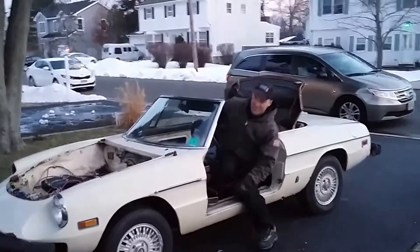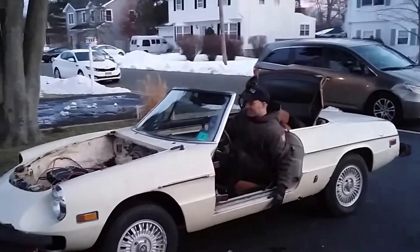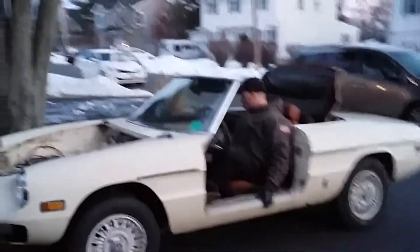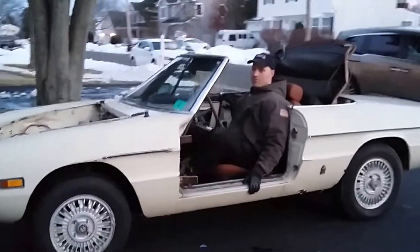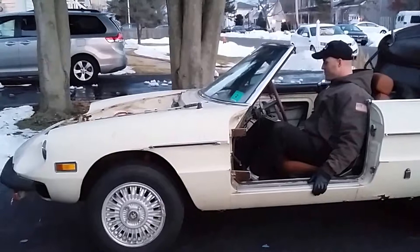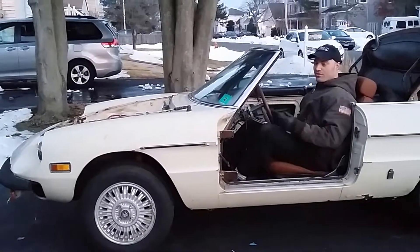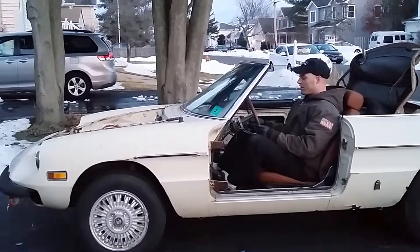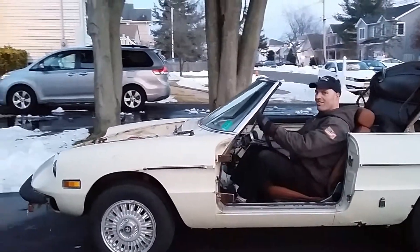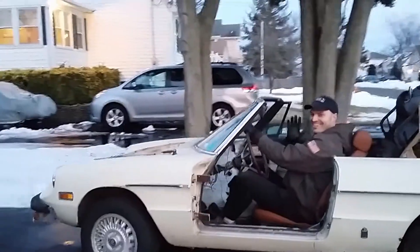I've got a seat, and I'm not going to push the accelerator pedal — we'll see if it can move something. Alright, so it wants to move. I'm going to push the gas just lightly here. See you later!